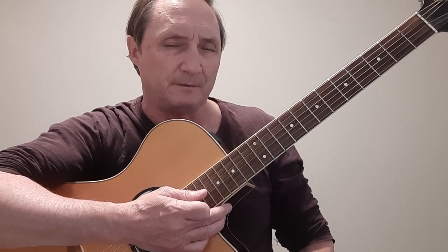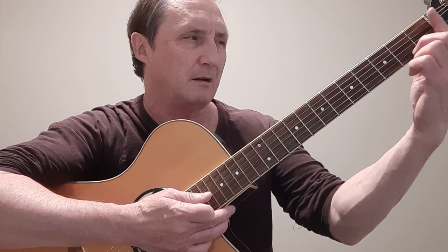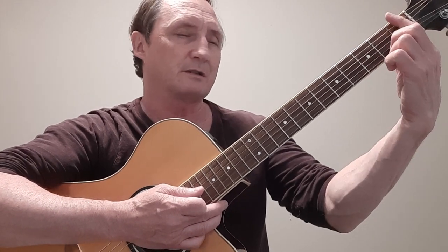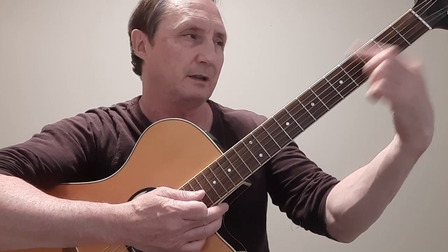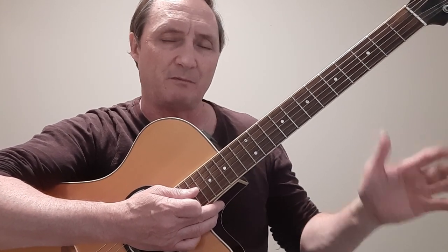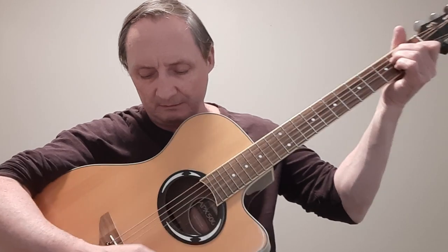This song was played back in the 50s at Sun Records and they played it higher — about two frets higher with a capo. In the 60s when they did it at Folsom Prison, they took it down a notch. So depending on which version you're trying to play along with, you may or may not need a capo.